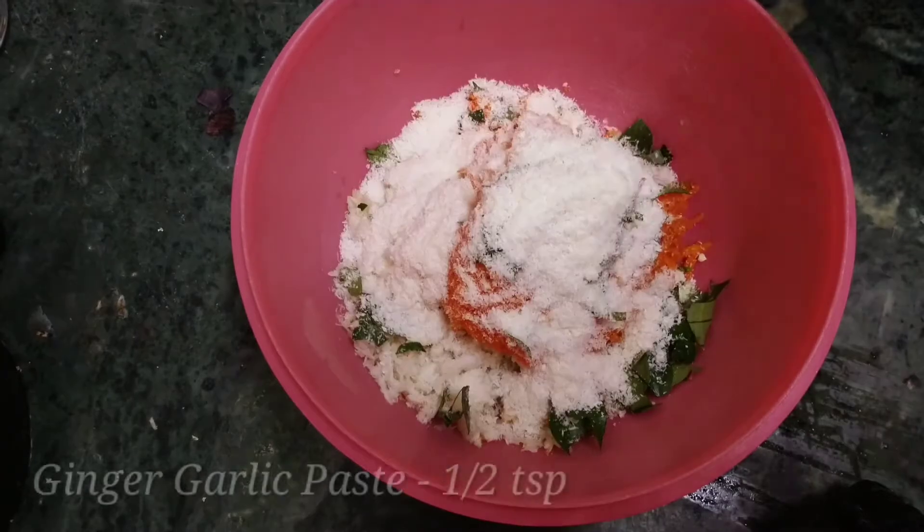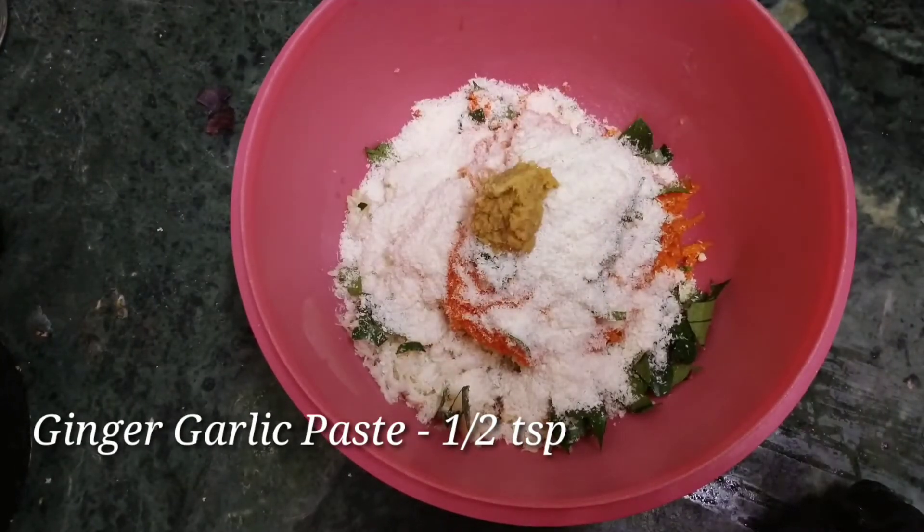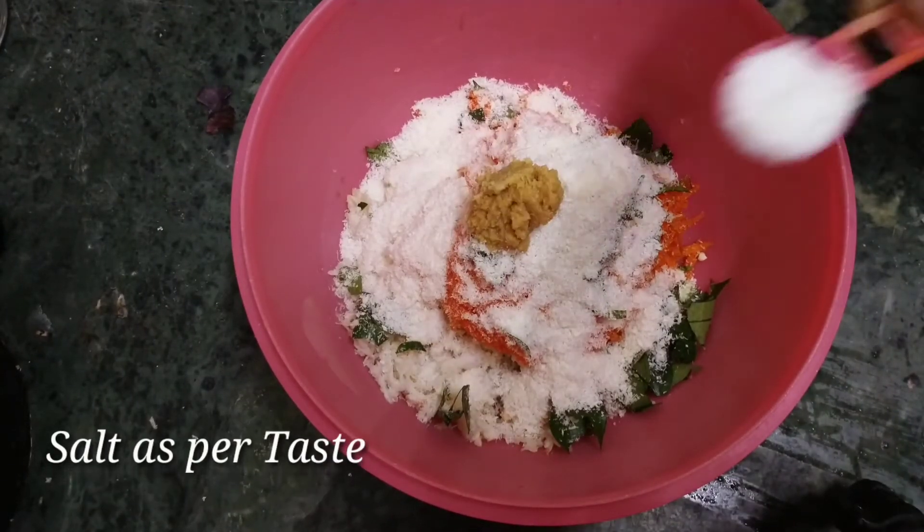Add coconut powder and 1 teaspoon of ginger garlic paste.